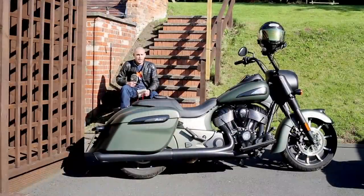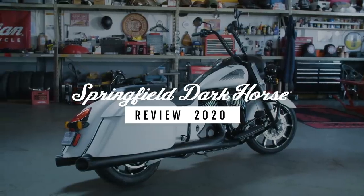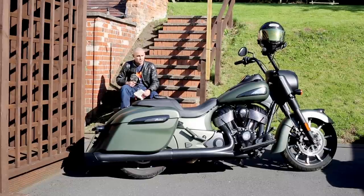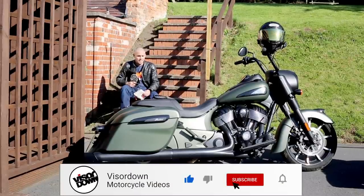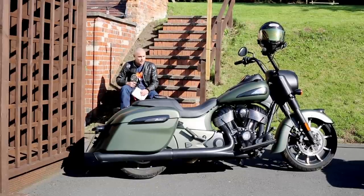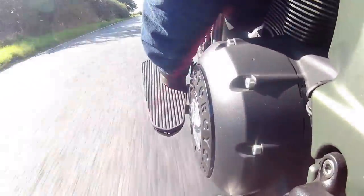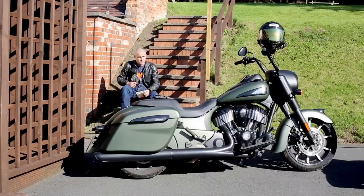Hi folks, Toad here with Visordown.com, and welcome to the review of the Indian Springfield — this is the Dark Horse edition. There is a heck of a lot of bike sat right in front of me. One thing I've learned from riding big American bikes, big cruisers, big sports tourers, and adventure bikes is: don't let the numbers put you off, because they only tell part of the story. This thing comes in at £22,349, which makes me want to bite the back of my hand.